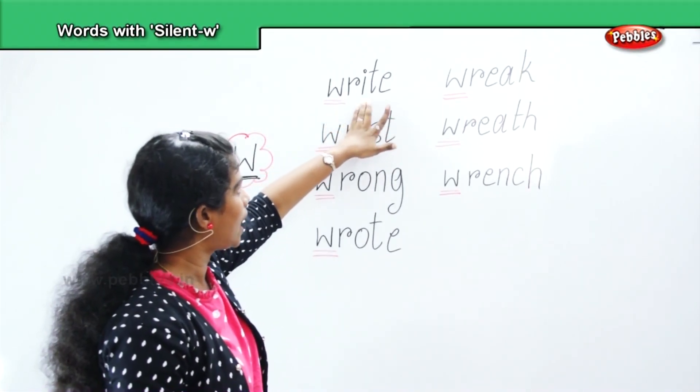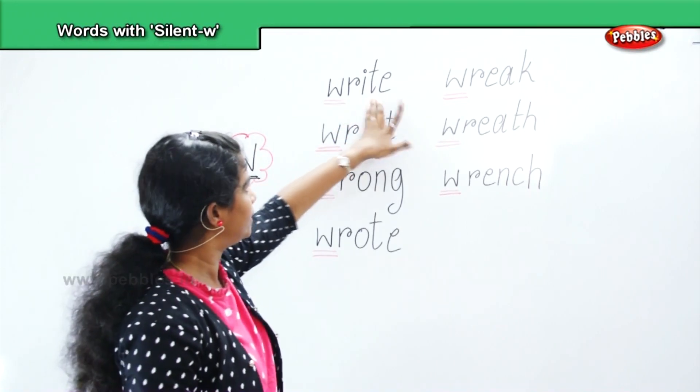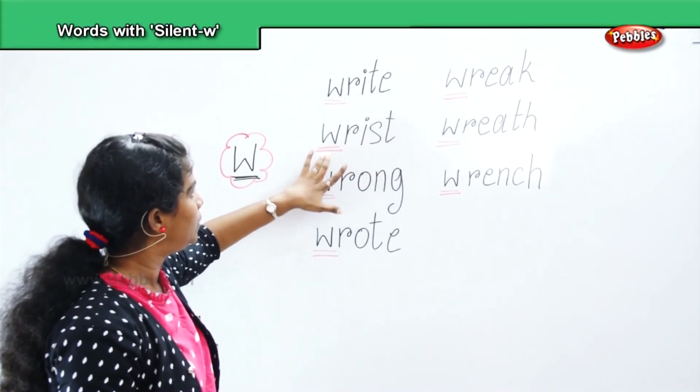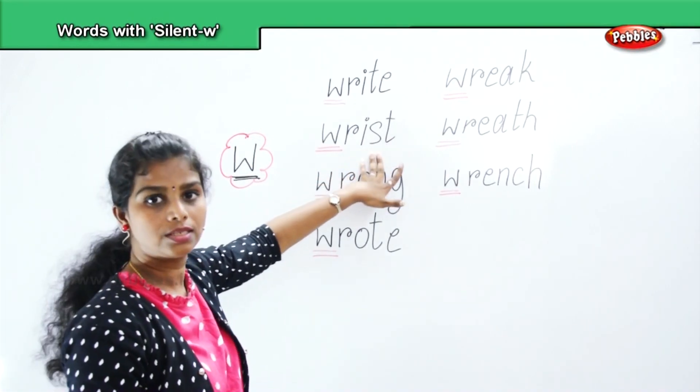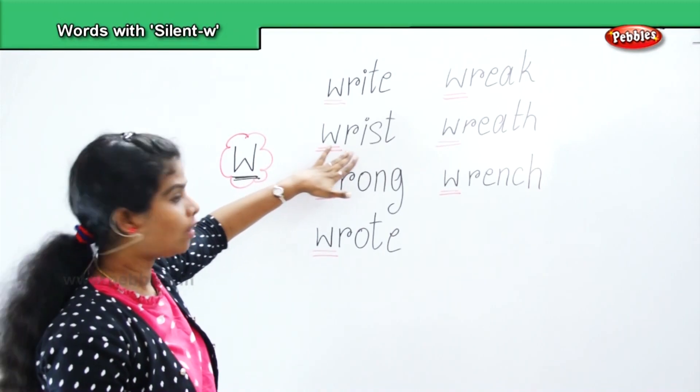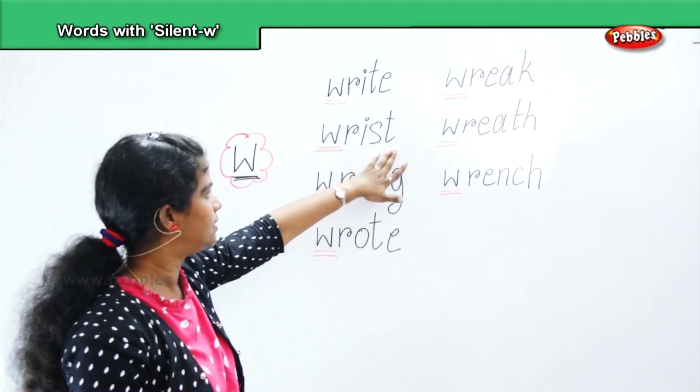W, R, I, T, E — write. Next, wrist. W, R, I, S, T — wrist. How to pronounce? Wrist. W, R, I, S, T — wrist.